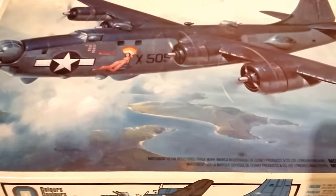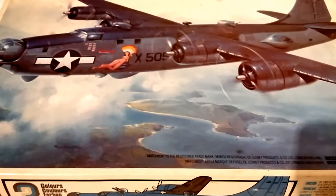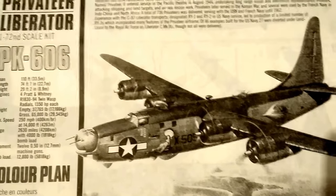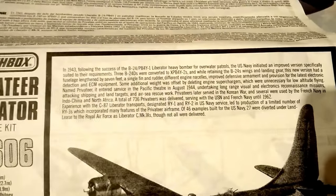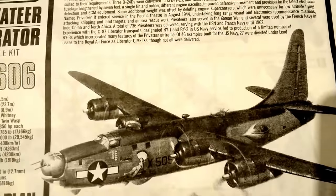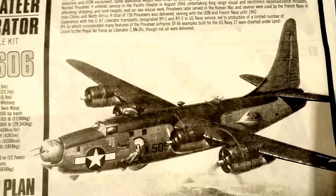On to the instruction sheet — typical Matchbox fare. You're looking at a little bit about the aircraft on the first page: a history of it, a derivation from the B-24, and so on. Plenty of information on that, and plenty of information online if you're curious about this particular aircraft, which is quite an interesting one.